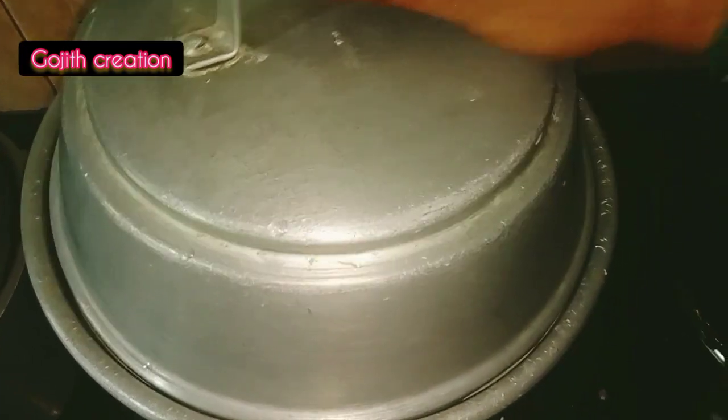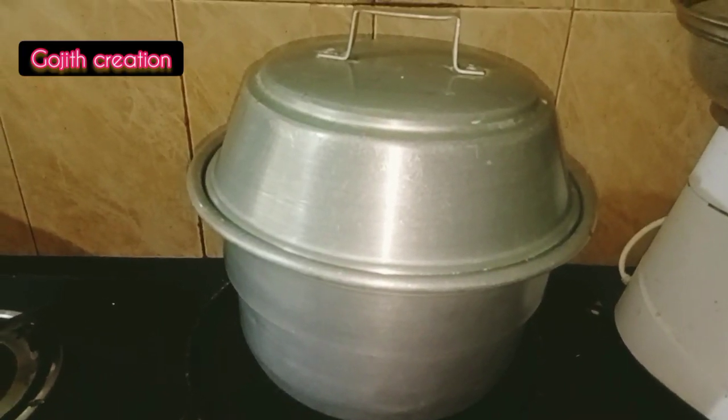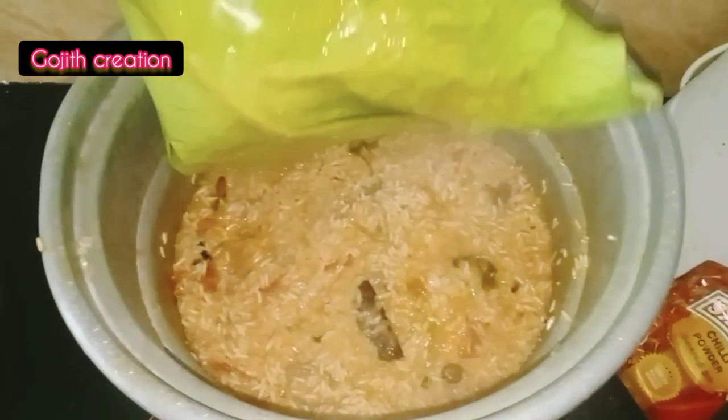Put it on the pan. You can use it for 15 minutes.